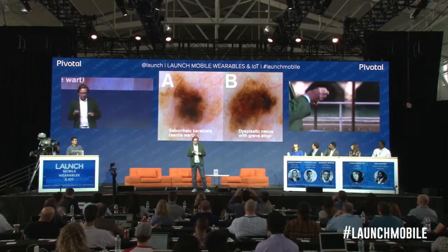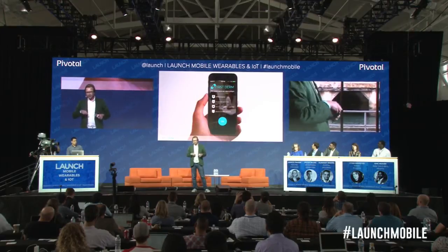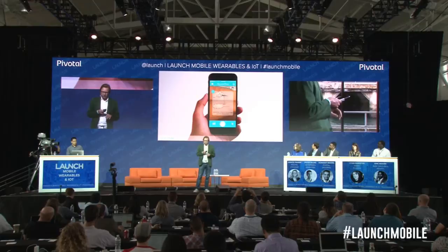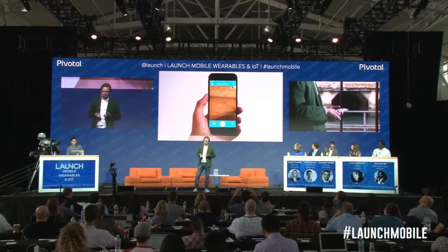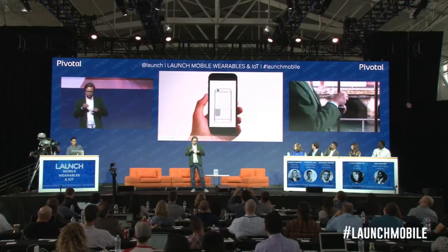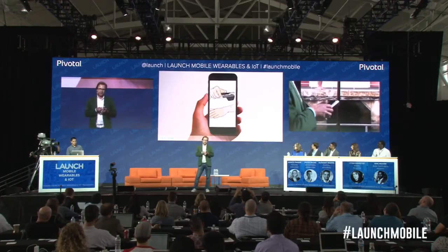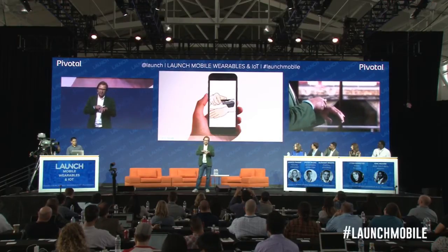I'll show you how it works. You download the app, you go into the app, then you take an overview picture with the smartphone camera. Then you put the LED dermascope on, put the LED light on, put it on your skin, and take a picture.